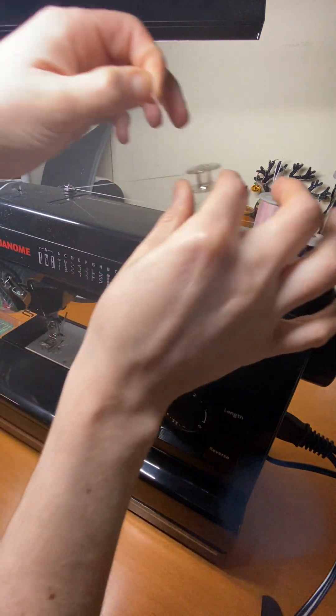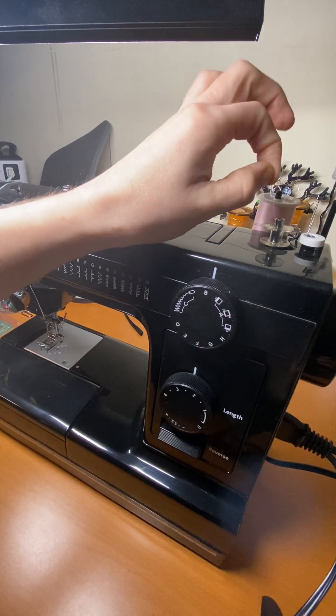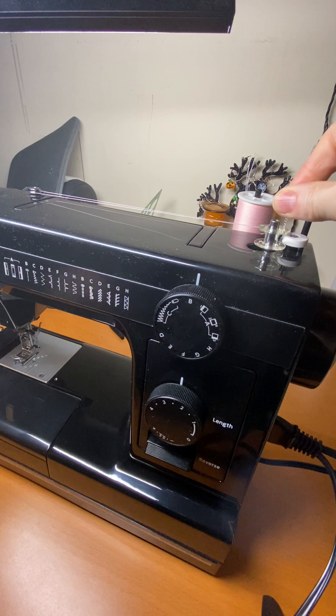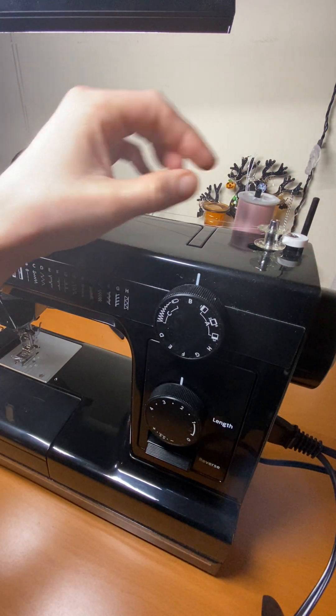Onto the top part here, so that the thread is coming out of the top. And then you slide the bobbin over and just let the string hang off.